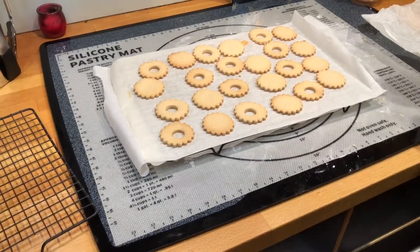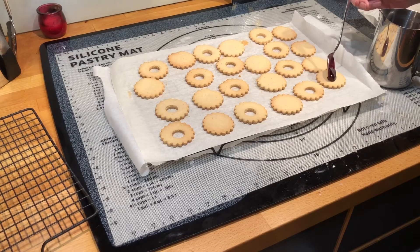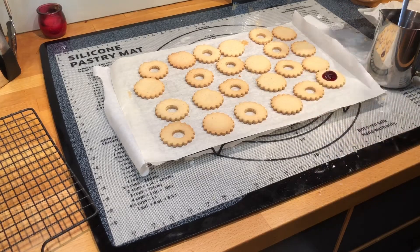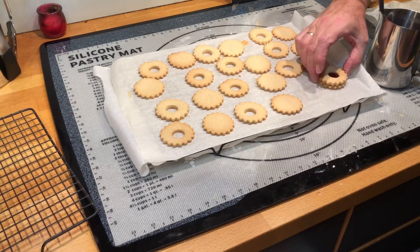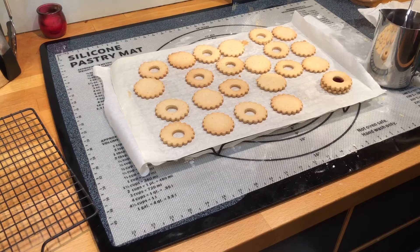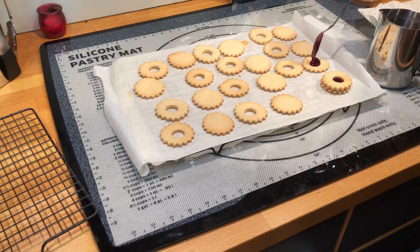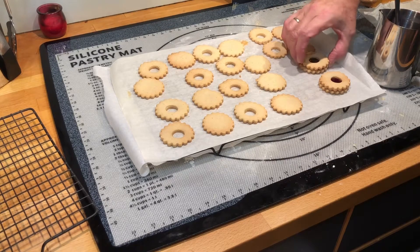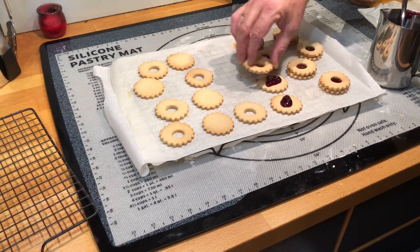After a couple of minutes I put the jam on the cookie. I put the jam into a small pot beforehand so it becomes soft and not as hot. Then simply apply a little bit and put a lid on it — you can see how it looks with the red dot in the middle; that's why we punched the holes. When applying the lid, make sure you get a little bit of jam on the sides so not all the jam is in the middle, otherwise the top cookie won't stick to the bottom cookie.